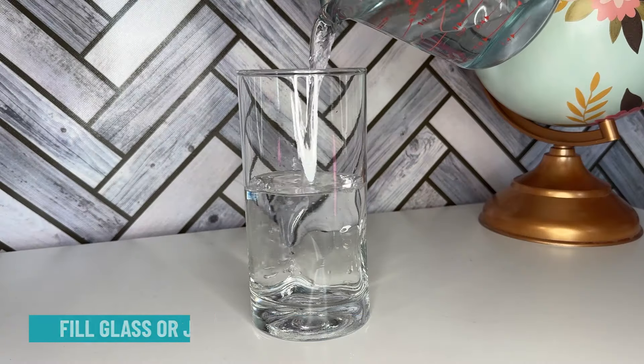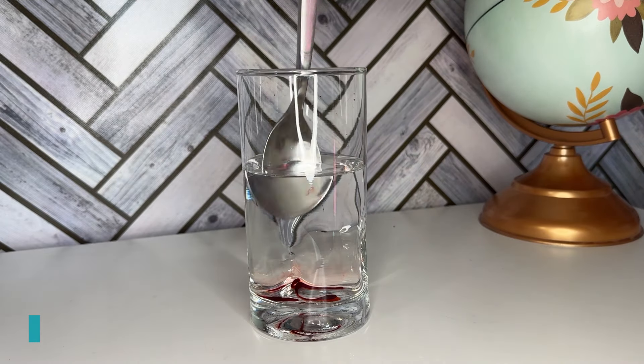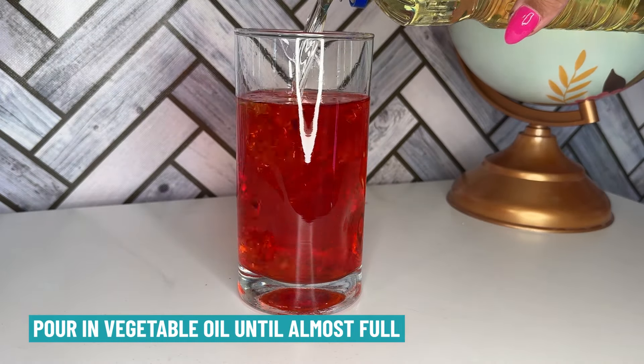Let me show you how. First, fill your jar about halfway with water. Next, mix in a few drops of food coloring in the water and stir to mix. After that, pour in the vegetable oil until your jar is almost full.